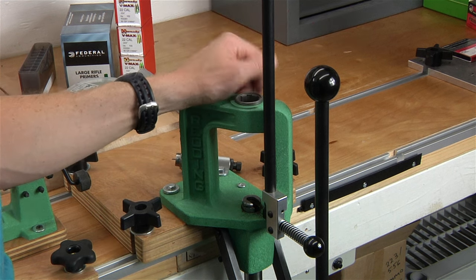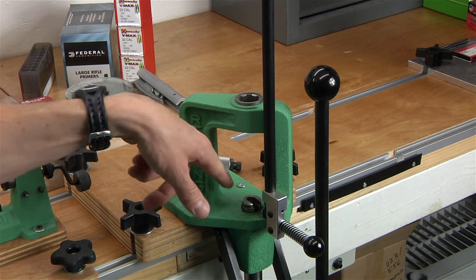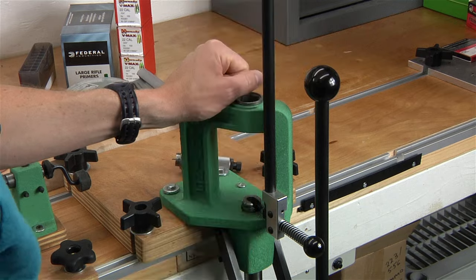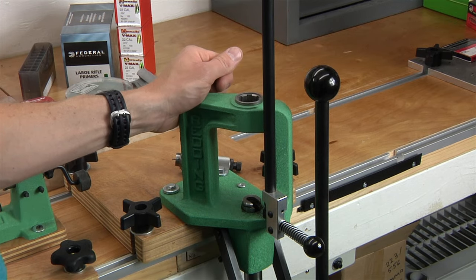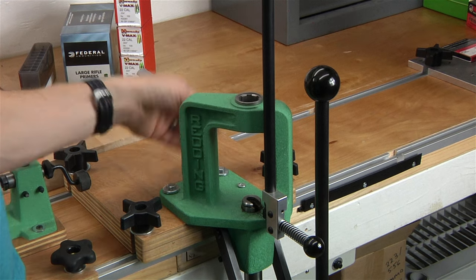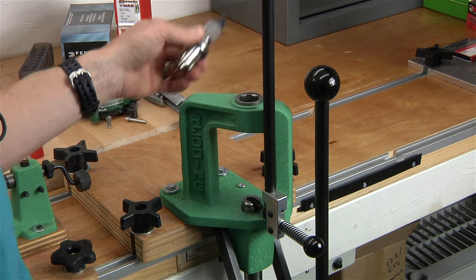Turrets are great as well — a turret has a spinning head that allows dies to index, with one shell holder on the ram. A progressive press has a shell plate with multiple stations and will index each time so that multiple operations go on per ram cycle. My recommendation: start with a single stage press and use a bushing system like the Hornady Lock and Load bushing conversion kit.